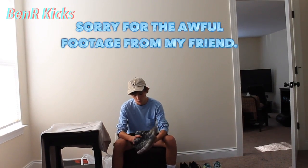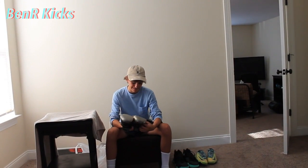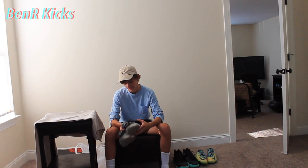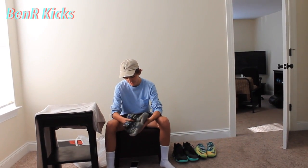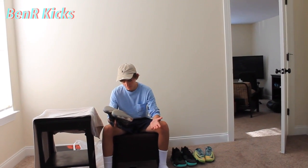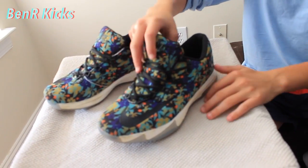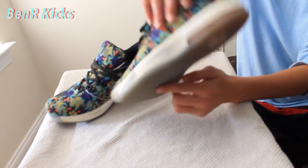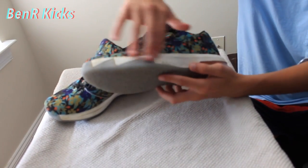Next up, we have KD6 Florals. We got these for $30. These are in all right condition — not that good. The midsole is kind of cracked a little bit. The floral design is really nice on these though. A DS pair like this will go for $200 to $220, but since they're this beat, I think we'll only be able to get like $100, maybe not even that.